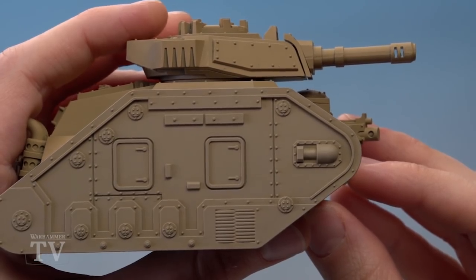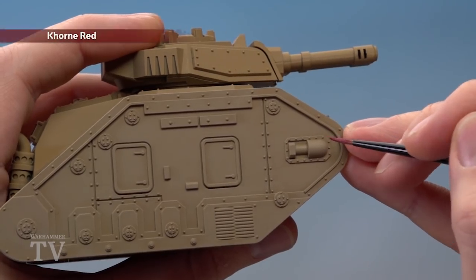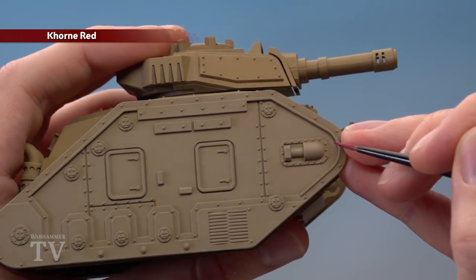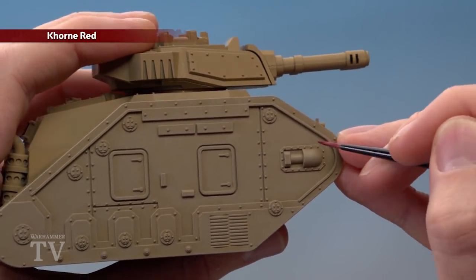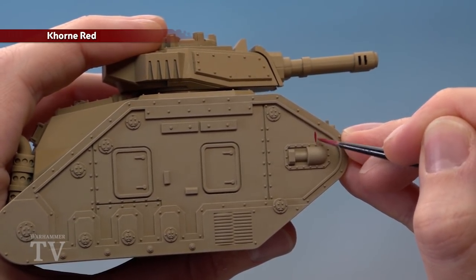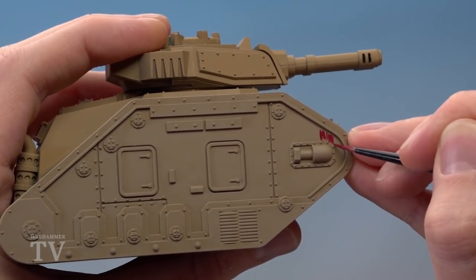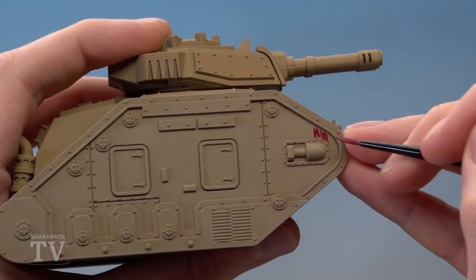Once you've finished applying that drybrush, you're then ready to start painting on any squadron markings. For this I've decided to go for Khorne Red, and with these markings I look for features on the tank that I can base them around to make sure they're symmetrical on both sides. In this case, I'm going to start painting the line up to that rivet, and bring it along just to the front of this little detail — so if I do the same on the other side, they'll both be symmetrical.